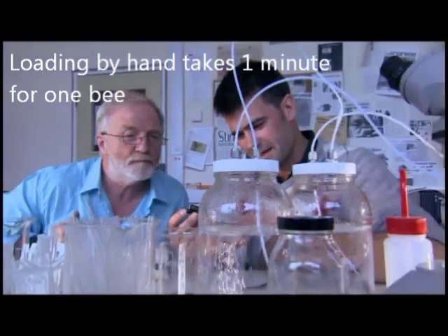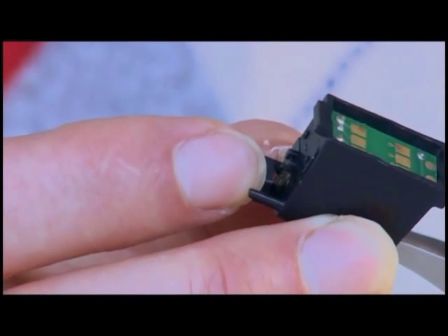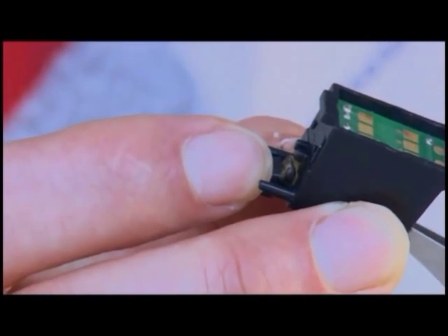Just forceps to gently hold her. So then she goes into the bee holder like this. It's not hurting her. And the spring at the front just holds her gently in place like that.